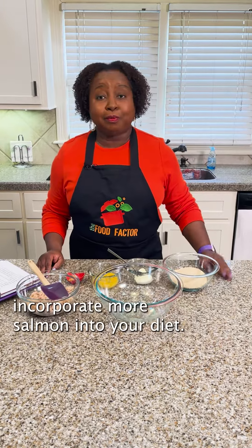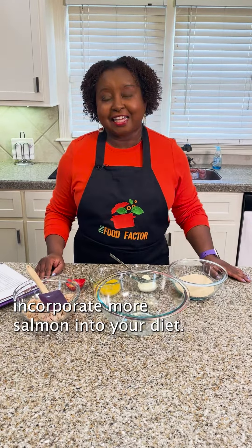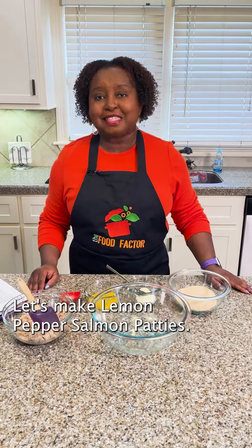Here's an easy way to incorporate more salmon into your diet. Let's make lemon pepper salmon patties.